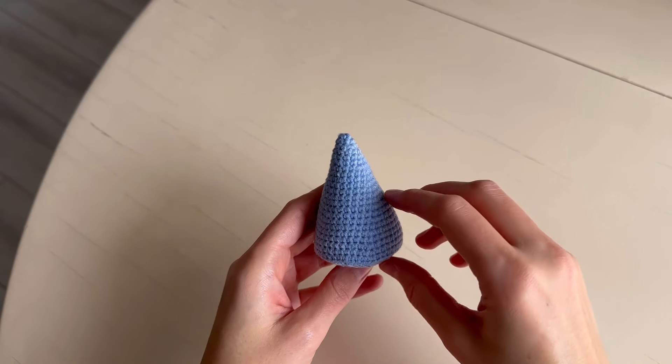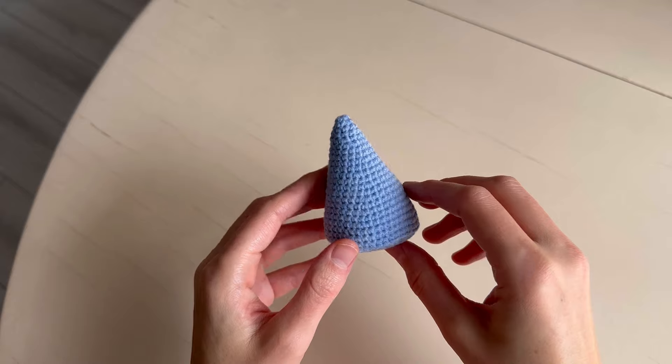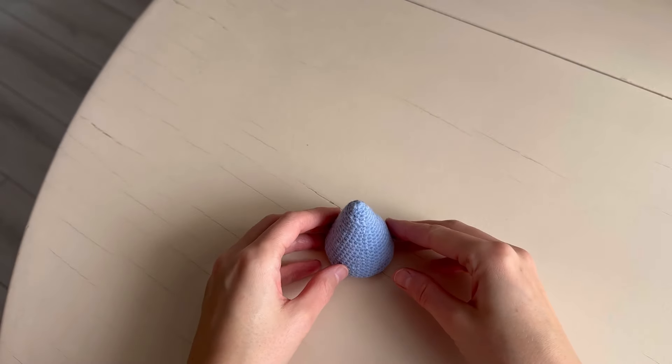The tree is ready and we'll crochet the snake in the next part. Thank you.